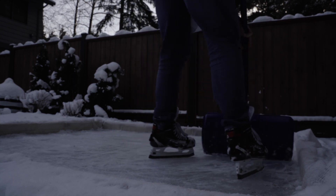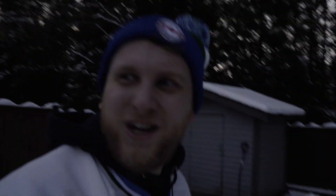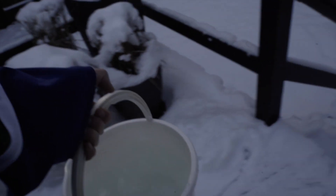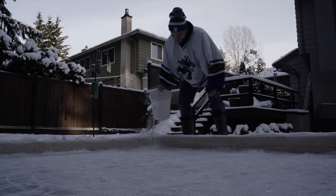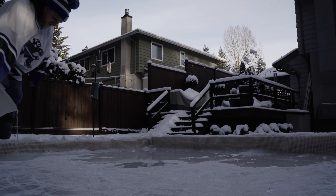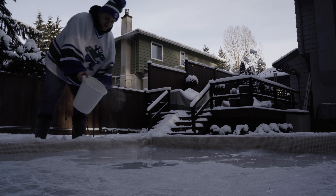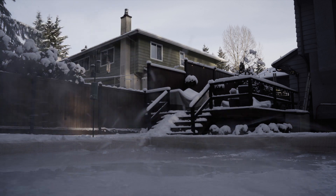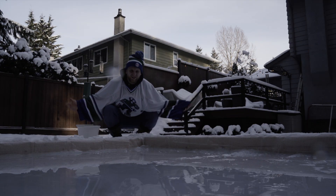After a fun couple of minutes, scrape off some of the snow and we'll do a flood. I need an edger — I don't have an edger — maybe next Christmas. I'm going out for the day today, so I've decided to do a full bucket of hot water. And just like that, we're flooded.